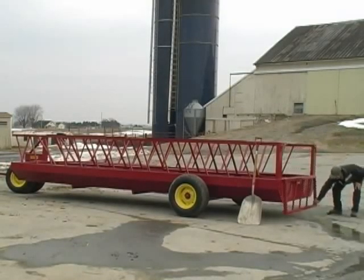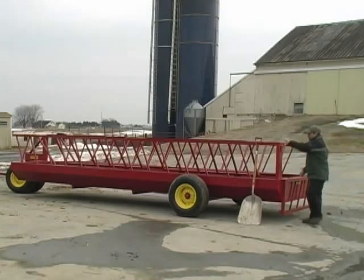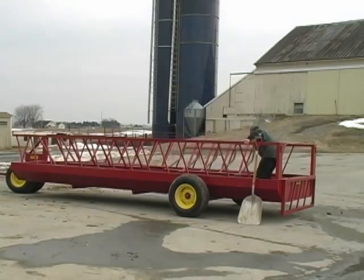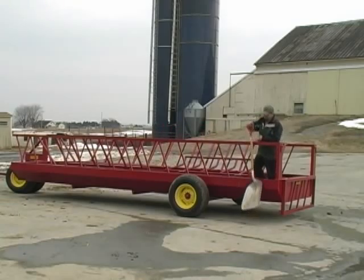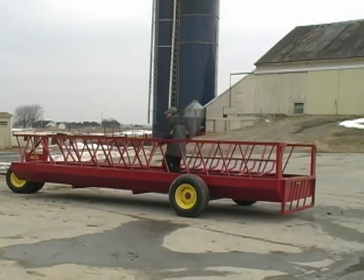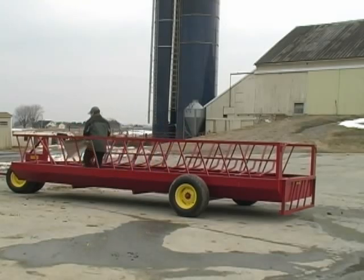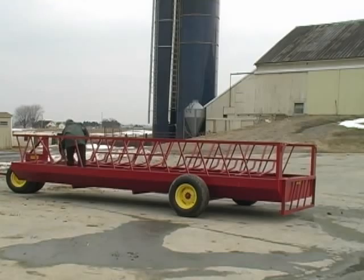Reducing feed waste has always been a concern for farmers nationwide, and the 700 series double-wide feeders from FarmCo Manufacturing are uniquely engineered to improve the management of hay. Designed to hold both large square and round bales, these feeders utilize an inverted V divider and cradle that keeps bales centered.